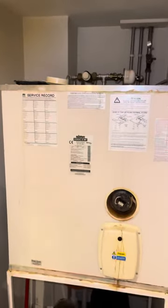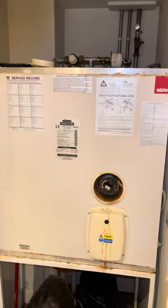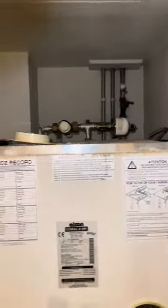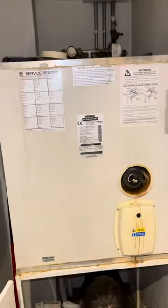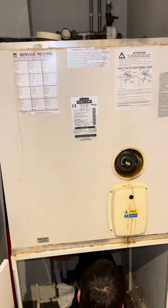We're replacing this with an unvented cylinder. We've checked the discharge pipes at the back and checked the BS numbers — the British Standard numbers — on those, and they are high-temperature pipes, so they will allow a discharge from a hot water tank.